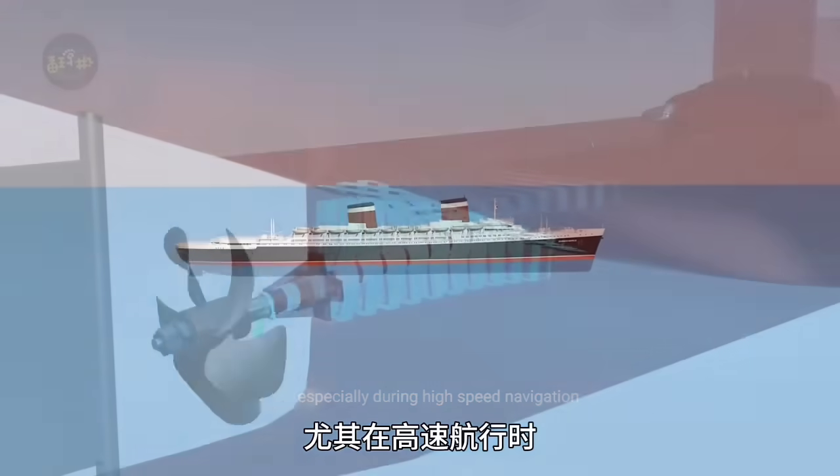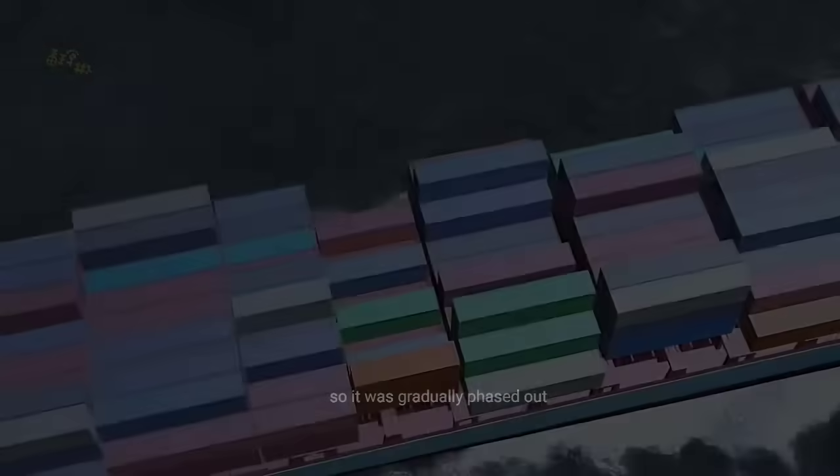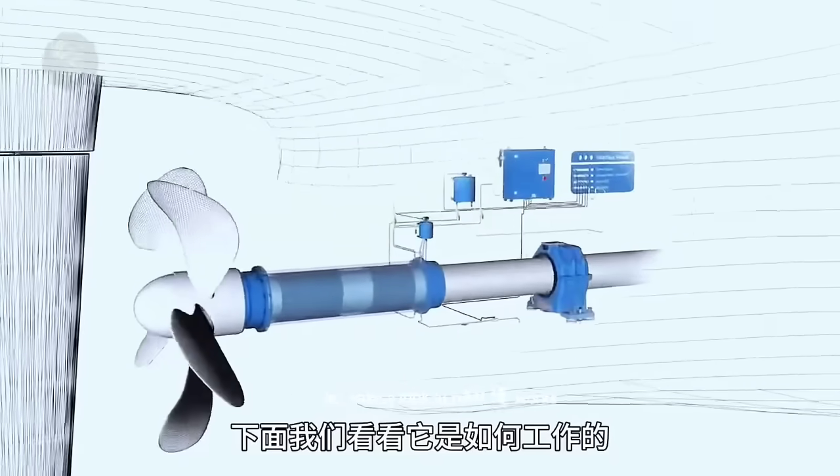Especially during high-speed navigation, it is harder to ensure sealing performance, so it was gradually phased out. The most commonly used stern shaft sealing structure on ships today is the lip seal. Let's take a look at how it works.